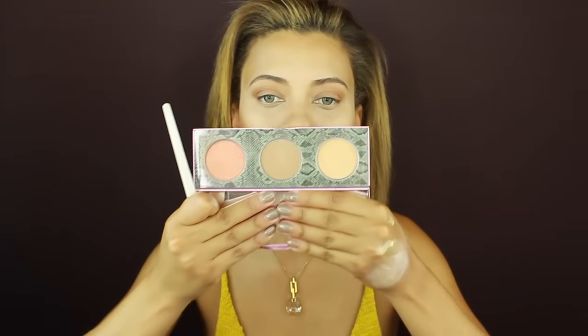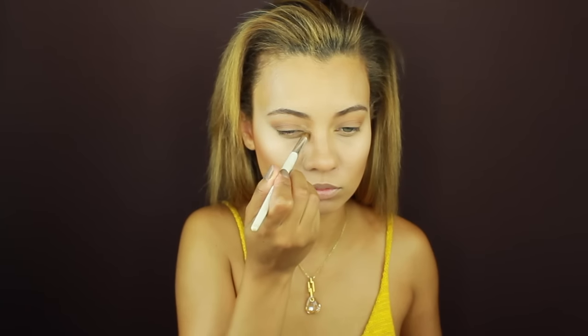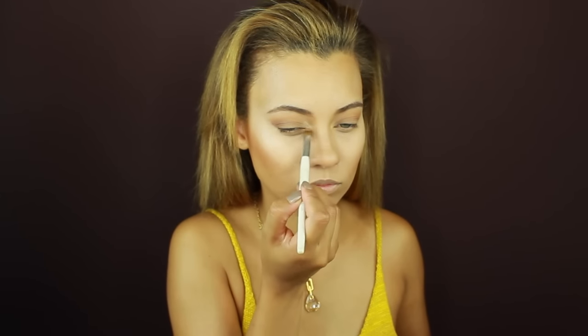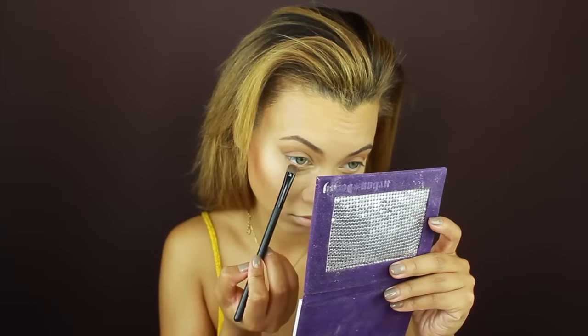I'm grabbing that MAC Pro Longwear Concealer one more time just to clean up the upper part of my brows. For a highlighter for the inner corners of my eyes, I'm using this Maui cheek palette — I've been loving it all summer. I'm using the highlighter shade in the palette on my eyes, and then going over my lash line with that orange and brown from earlier.